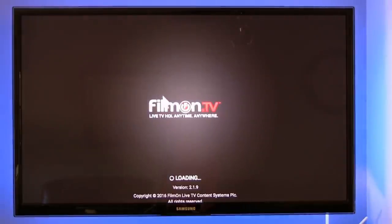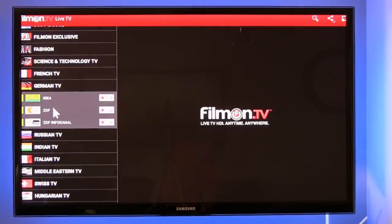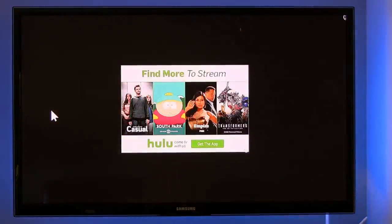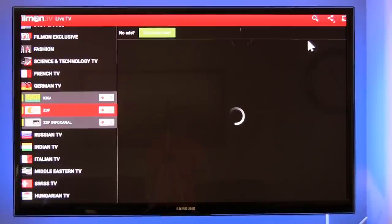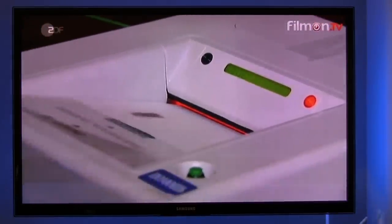One pre-installed app allows you to stream live TV from several European countries and a few other countries around the world, as well as random internet stations and channels showing old movies. Honestly, I probably would never use this app — there's nothing I'm really interested in. It broadcasts in SD for free; you can subscribe to get HD and remove ads. If you're from one of those countries and want to watch live TV, it's pre-installed for you. There's also an app called Showbox that's supposed to let you watch movies for free, but it didn't work for me on the box at all.